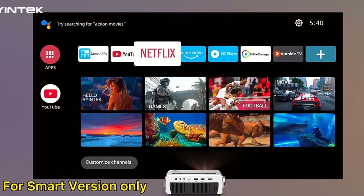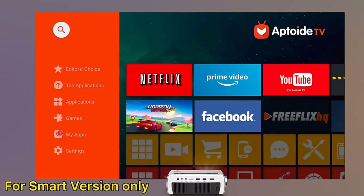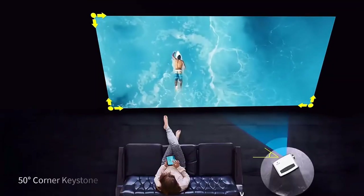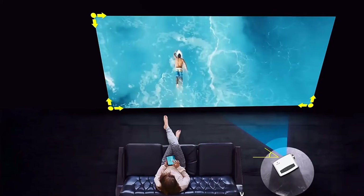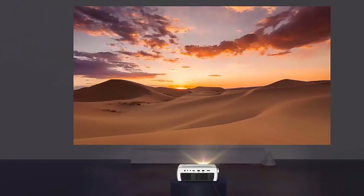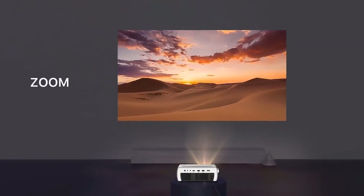Take the full freedom of using multiple apps on the smart version only. 50-degree corner keystone and 15-degree vertical keystone are available only on the smart version. The electric zoom feature is applicable on both versions.